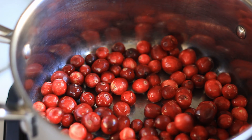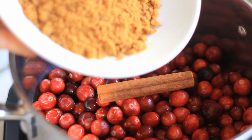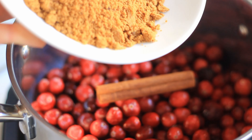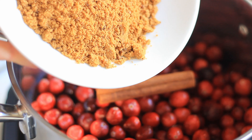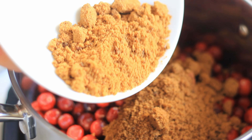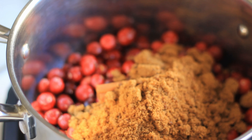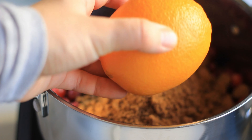First I'm adding in the cranberries and one stick of cinnamon. I'm also using brown sugar because I like the flavor that the brown sugar gives, and I'm using a one-to-three ratio of sugar to cranberries — so I have 300 grams of cranberries and I'm adding 100 grams of sugar.